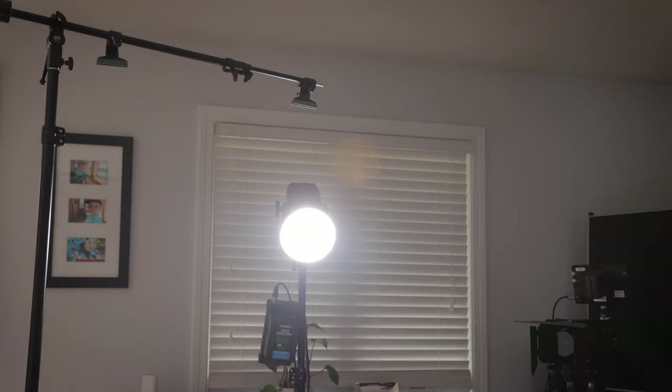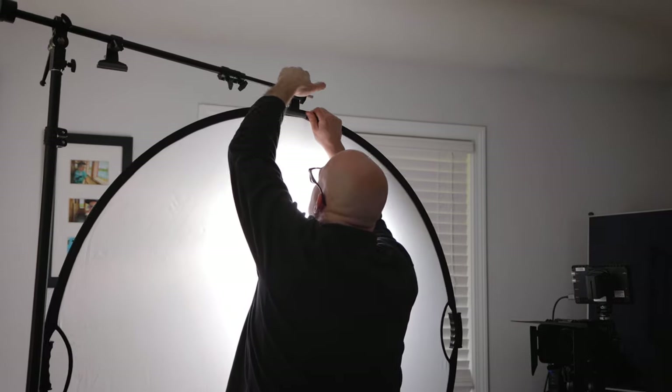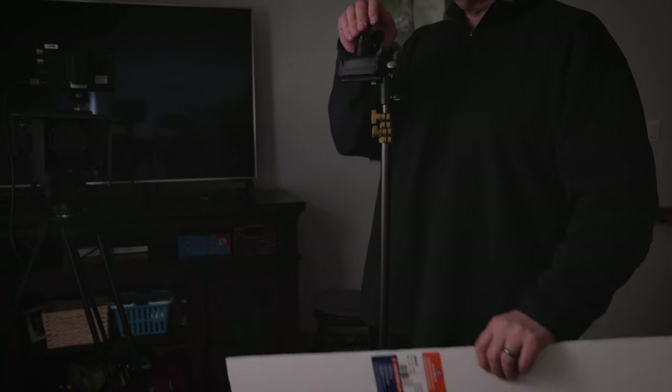Notice the hard shadows on our subject's face. Also notice the small catch light in the subject's eyes. A catch light, by the way, is simply the highlight of a light source reflected off of the surface of the eye. There's nothing wrong with using hard lighting of course, but let's try to make the light softer and the catch light in the eyes bigger. To do this, we must make the light source bigger, so I'll place a round, collapsible diffuser in front of it. Now the light source is much bigger — the shadows are much softer and the catch lights are much bigger. This is often a more flattering look.